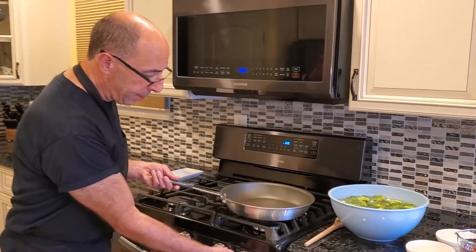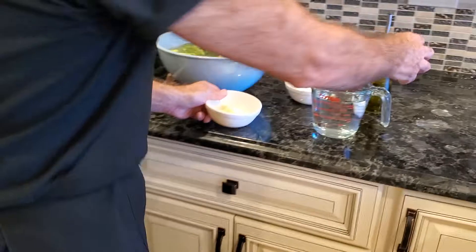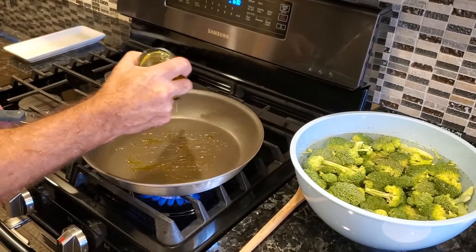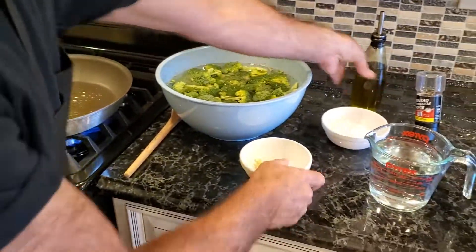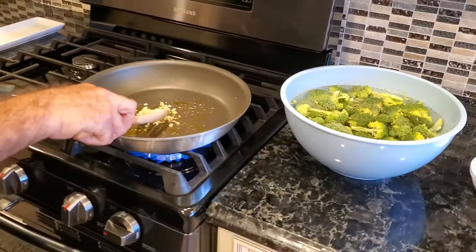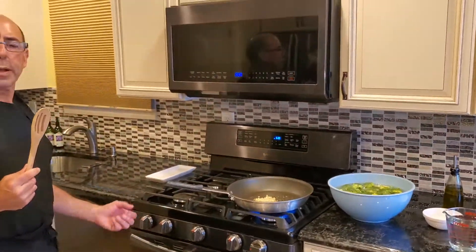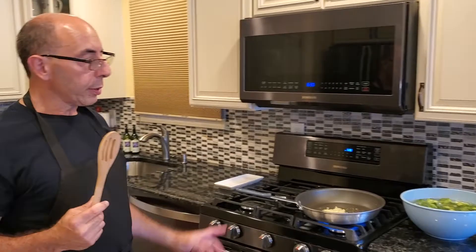So let's just jump right in. I'm going to turn my pan on. Over here I have a tablespoon of chopped garlic. I'm going to add some olive oil to my pan, just to coat the bottom a little bit. I try to take it easy on the amount of oil I add. Now I'm going to add my garlic and flatten it a little bit. In a couple seconds, that will start to sauté. You don't want to brown garlic — if you brown it, garlic does get bitter. So just before it browns, we're going to add our broccoli.